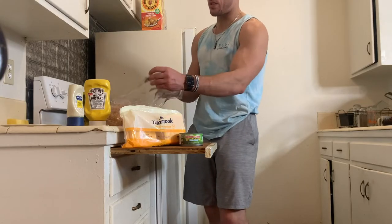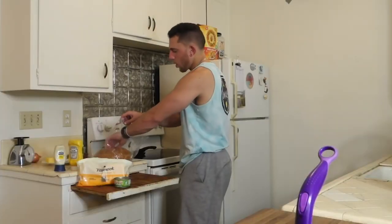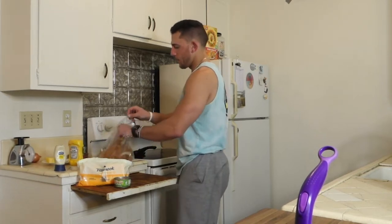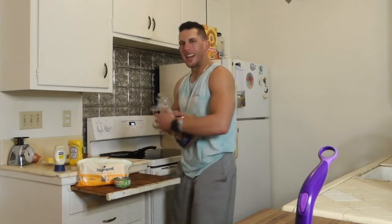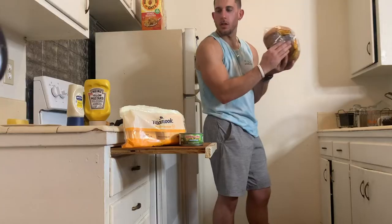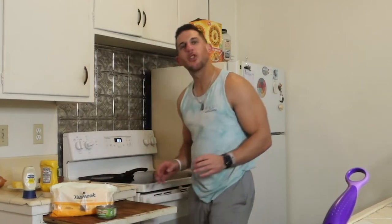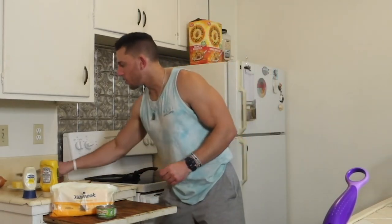What we are going to do is put some butter. Now you can do this two ways — you can butter the pan and put the bread on top, or you can butter the bread itself and then put it on the pan. I just worked out so my blood is flowing. I'm also in a rush to get to work, but I got to get this video out because I think these tuna melts are getting better and better. Why not share the information with the people.